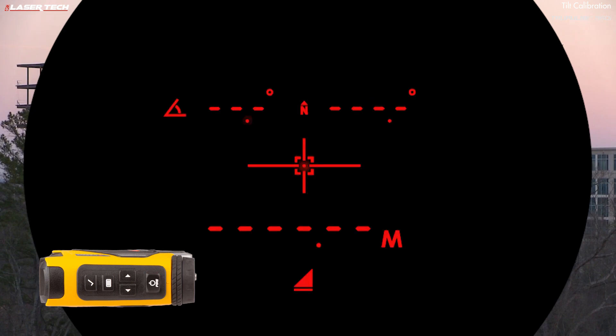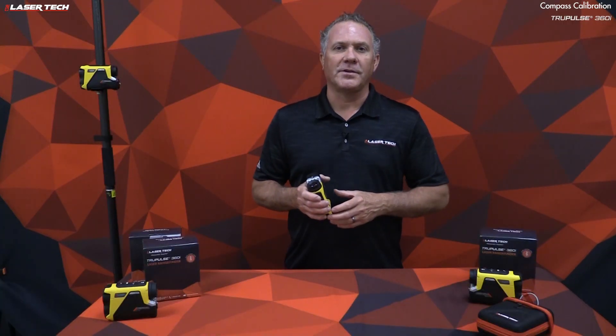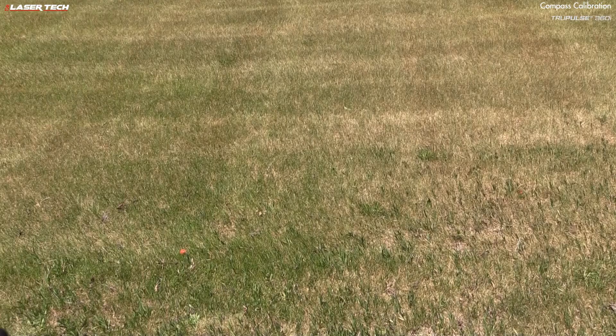The display says pass, so the tilt calibration is complete. Press the fire button and the tilt sensor has been recalibrated.